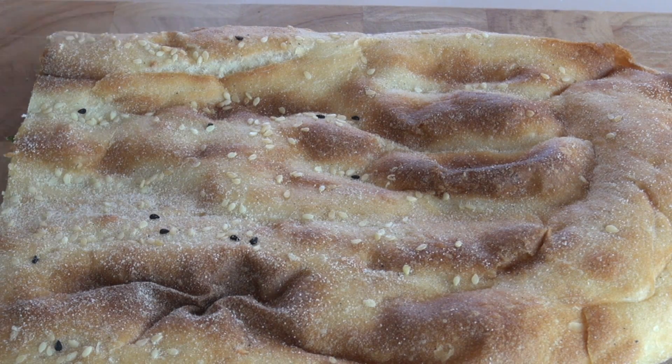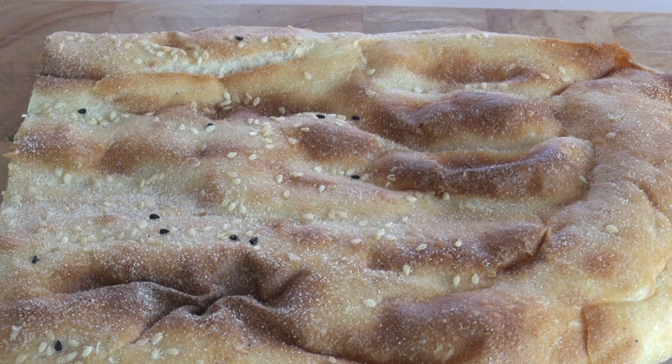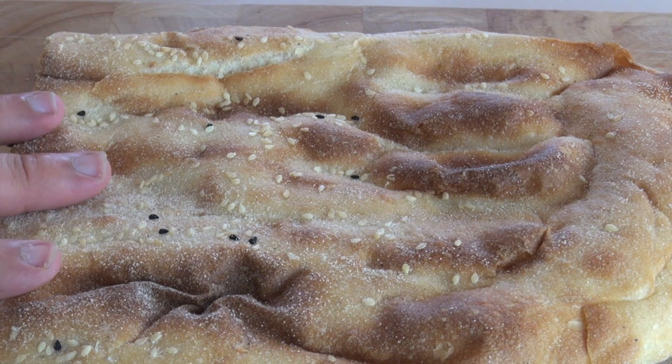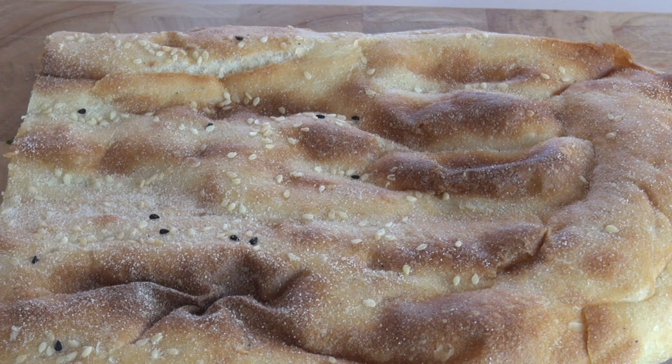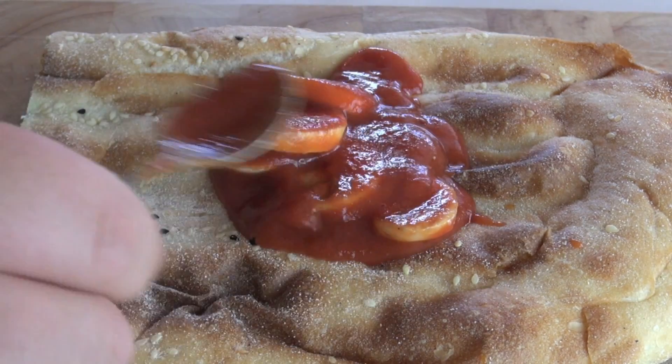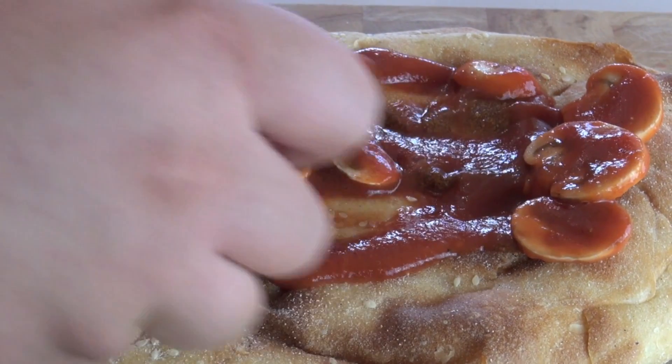The bread I'm going to be using today is a Turkish bread — I love these, big fan of these, love the flavour and it goes so well with this. You don't have to use one of these; you could use whatever bread, or even just put them in some half-cut rolls. Just on the top of our Turkish bread, I've got some of that tomato mixture that I'm just going to add over the top, spread it around, and get those mushrooms on there.